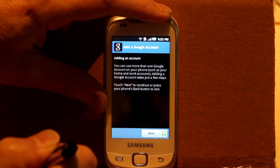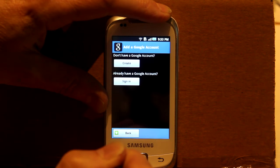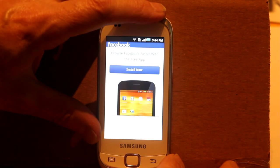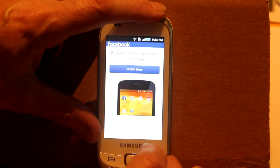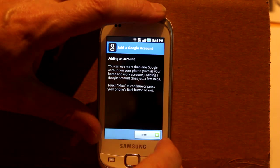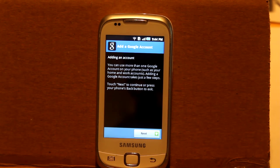It wants me to log into the Google Play Store. I don't really want to do that because it's nothing to do with Google. After pausing to search for a different place to download the Facebook app, I found a URL actually on the Facebook site, so I went there. Install now looks promising — but seriously, that takes me to Google too?